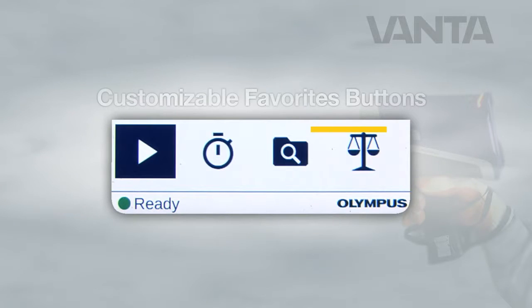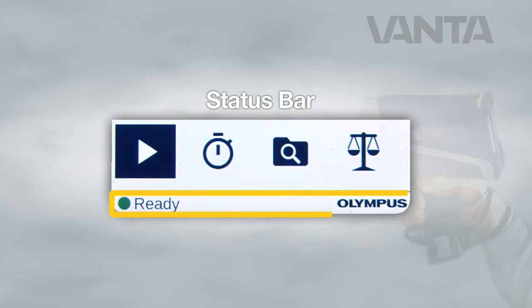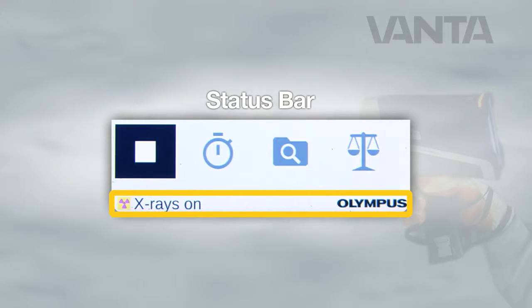Next to the start button are three customizable favorites buttons. During instrument setup, users can select which functions they want to appear in the favorites buttons. At the bottom of the screen is a status bar that displays the status of the hardware as well as system messages.